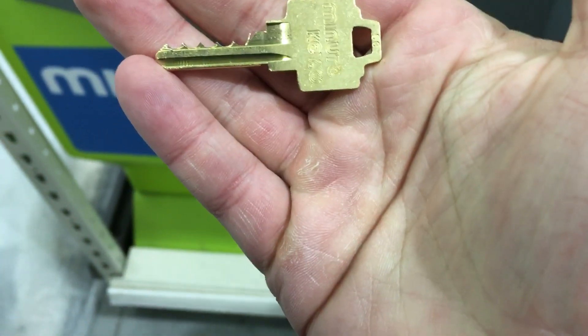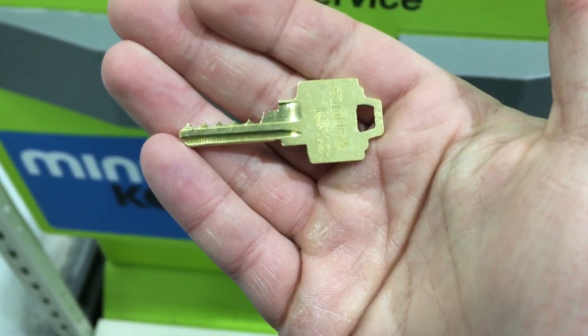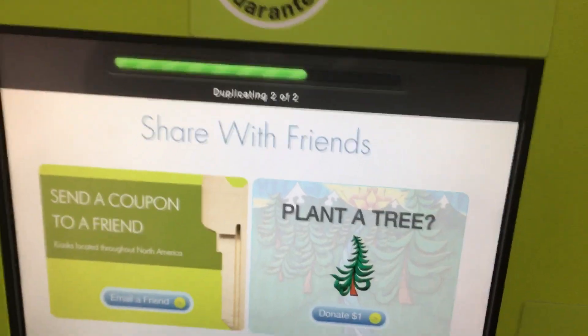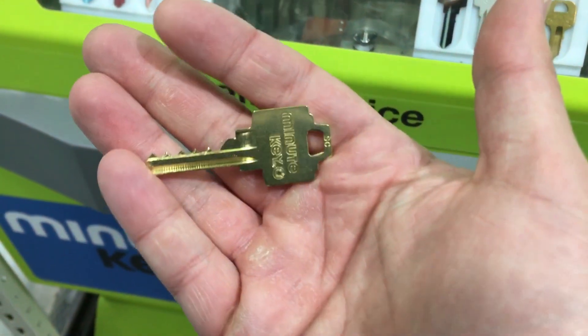There is a bump key. I duplicated it at Menards for a whopping $2. Now it's going to make me another one for an extra $1.49. That's ridiculous. So for $3.50 I get two bump keys.